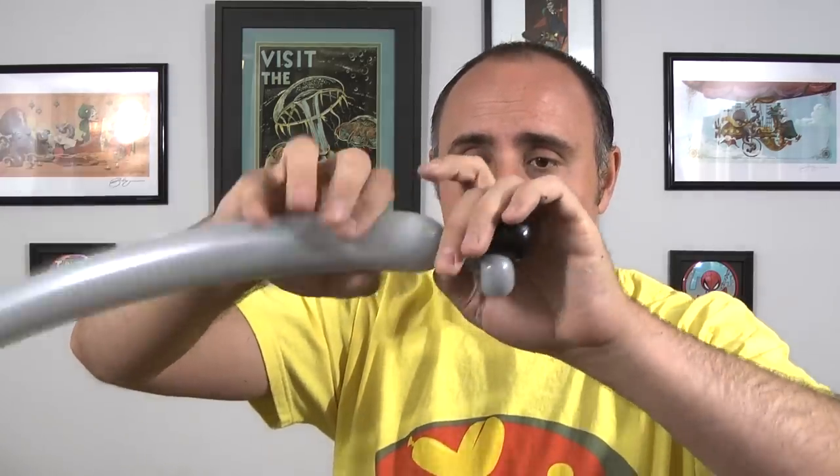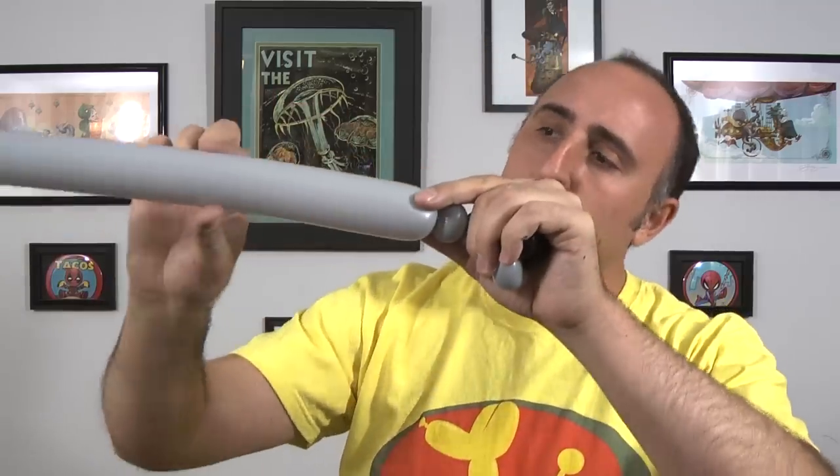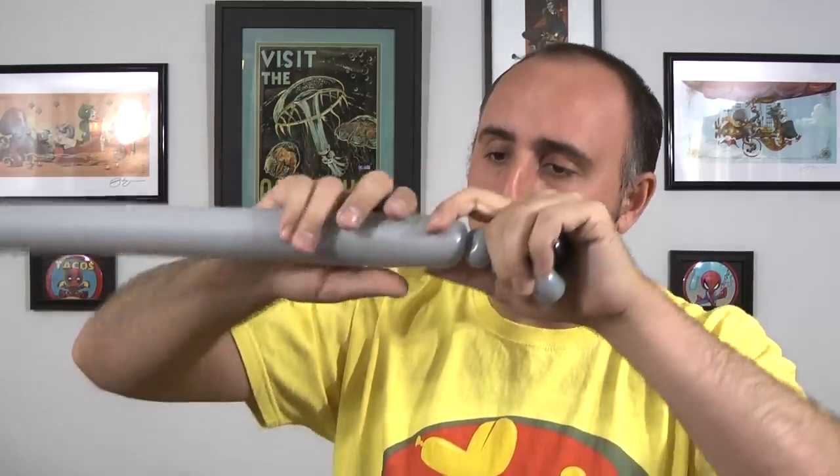Now we're gonna twist three small bubbles each about half an inch. Make sure you twist them real good so they don't come undone on you later. As you're going, you'll notice that this balloon is getting hard again, so you want to make sure you squeeze it and stretch it every so often so it doesn't pop on you.